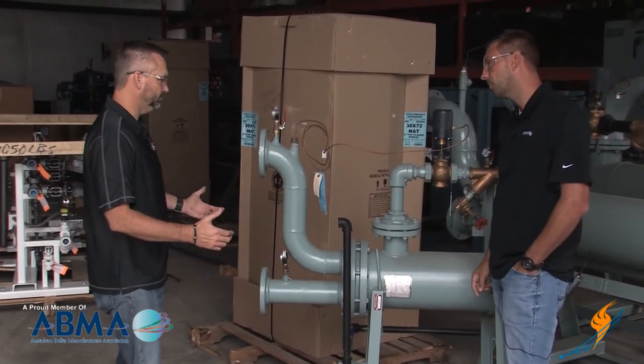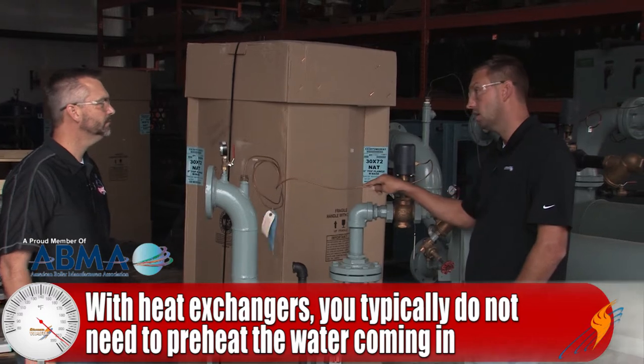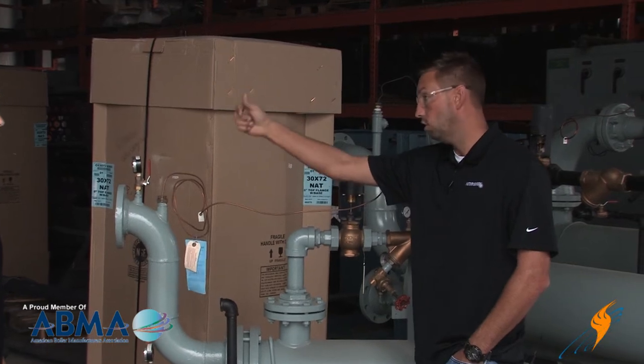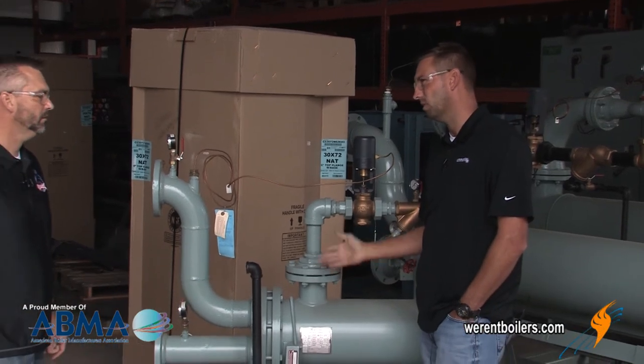Are you just flowing cold water into this? Typically it's going to go out to your system, use however much temperature, and then it's going to be on a loop, so it's coming back as tempered water. It's not like you're putting just city water into these typically — but you can.